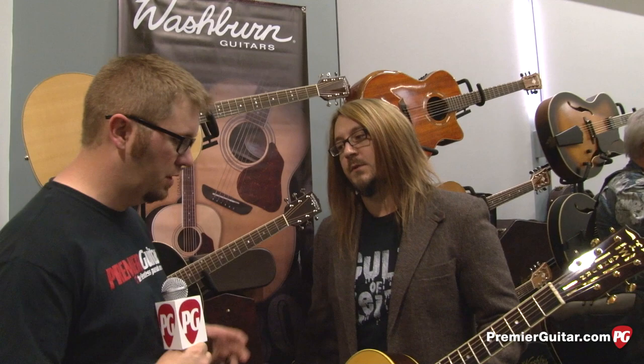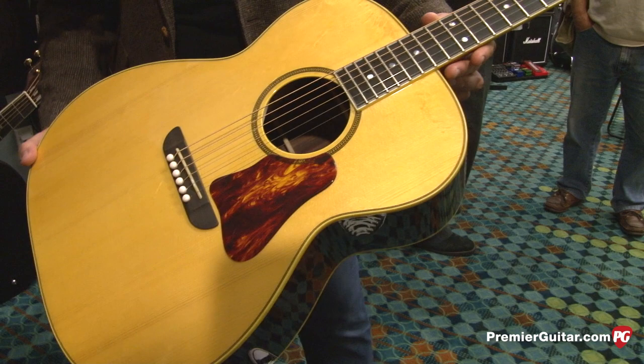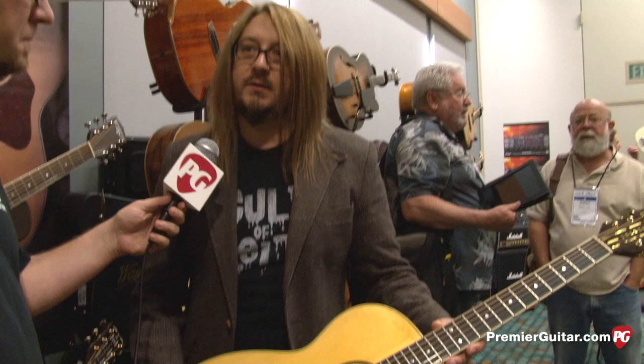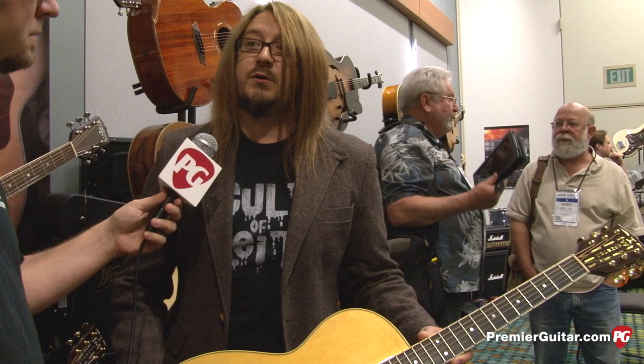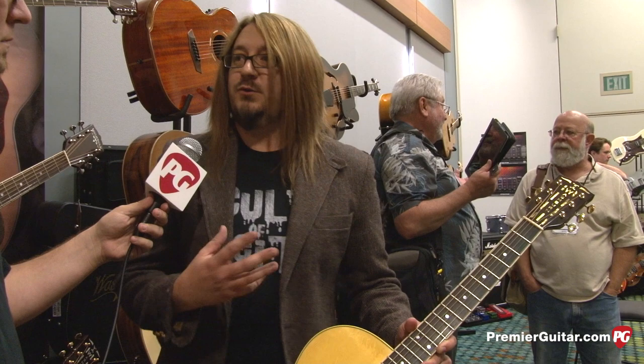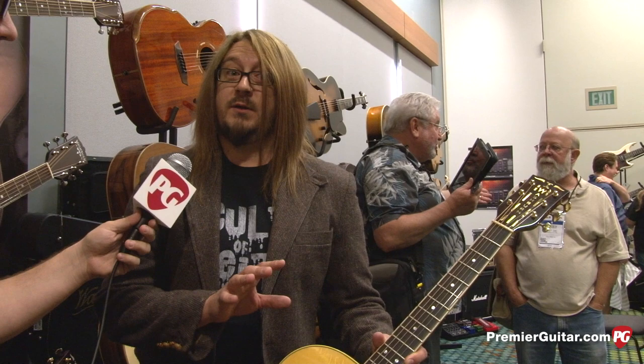So Joey, let's start with the one you have here in your hand, which is a Warren Haynes signature model. Tell us a little bit about this one. We're really proud of this, really proud to have Warren be a part of the Washburn family. This is the Solo Deluxe, and it has a great story — we spoke to Warren and his longtime tech Brian Farmer about Warren's three favorite acoustic guitars, then we took all those feature sets.